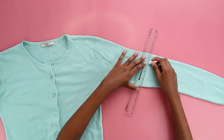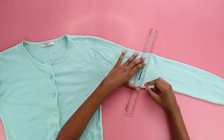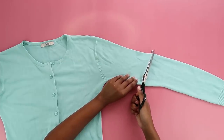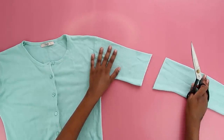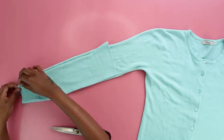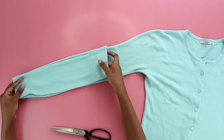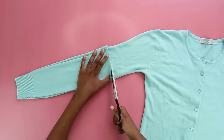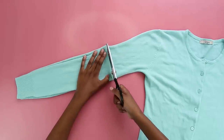I'm going to repeat the same process on the sleeves — just draw a straight line through the sleeve and cut off the excess fabric. I'm then going to use this excess fabric as a template on the other side, just to make sure everything is nice and even. If this looks professional, everything in our life is put together — I promise you.